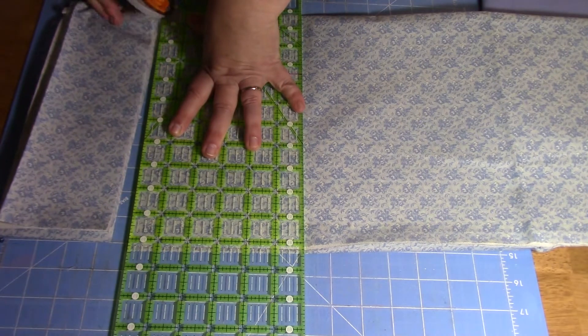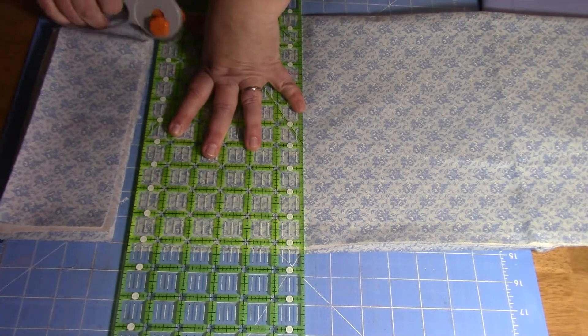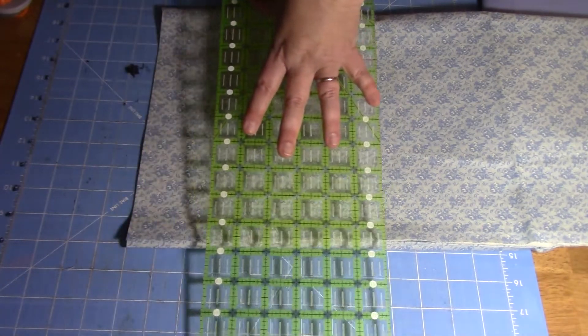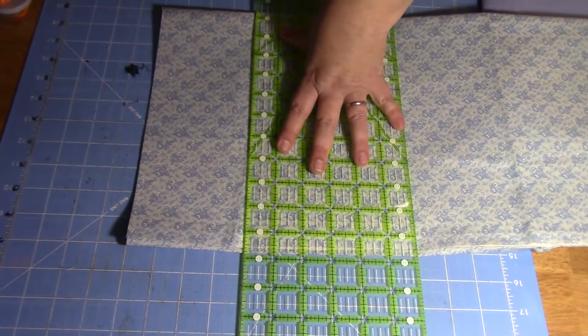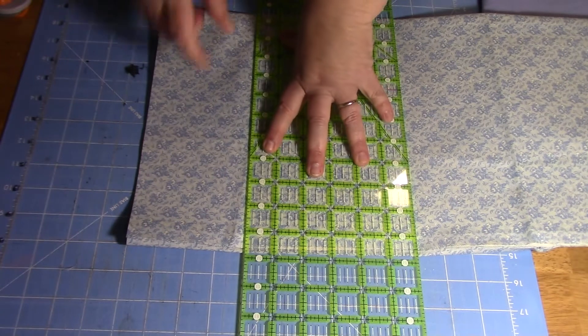Once you get all of the strips cut, you're going to do that to both pieces — your solid and your pattern piece. I'll just lay those aside. I'm not going to make you watch me cut a bunch of strips, so we'll come back in just a moment.